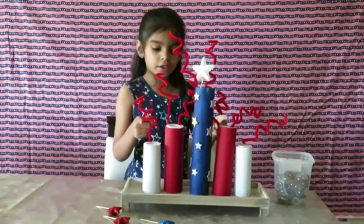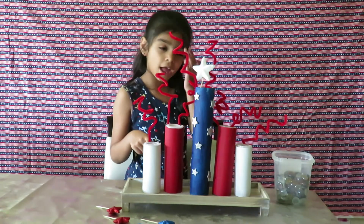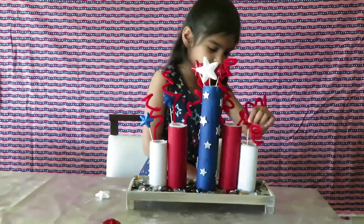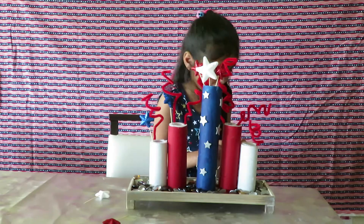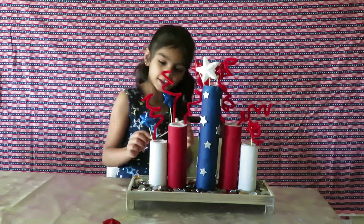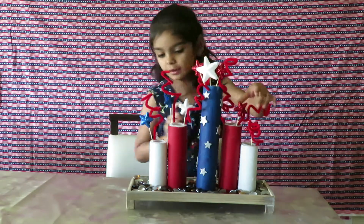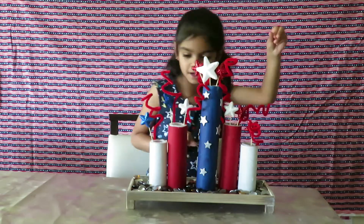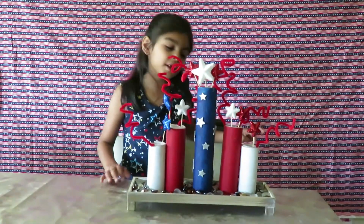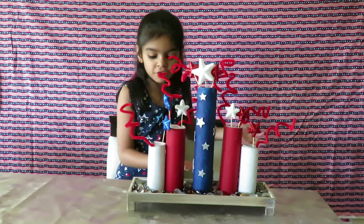We put the fuzzy stick in the side of the cardboard and we put one star. The biggest one is going to be the biggest pillar. Firework, guys! It was easy work. We put this stone in for support.